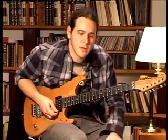Hello, my name is Santiago Paura. This is lesson number 92. In this lesson I'm going to complete the lick that I have been explaining in lesson 91.